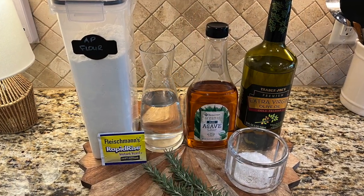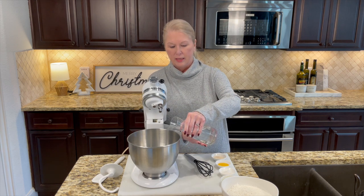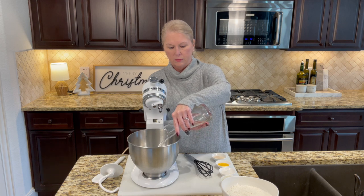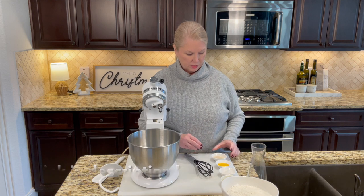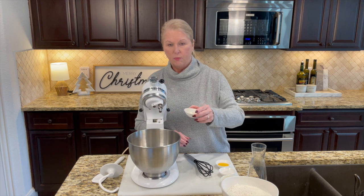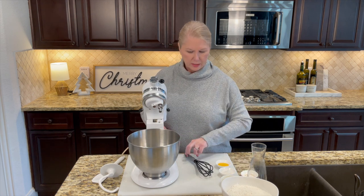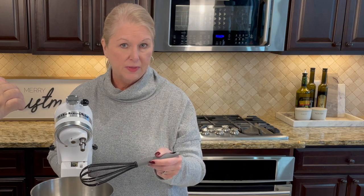We're going to put warm water at 110 degrees into the mixer bowl — we're using our KitchenAid, but whatever mixer you have is fine. Add one package of active dry yeast to one and a third cups of water and stir it together. We want to get this yeast to bloom, so let it sit for five to ten minutes and we'll come back to show you what that looks like.